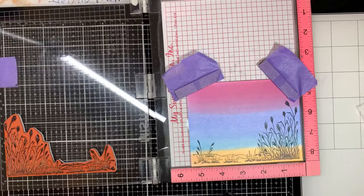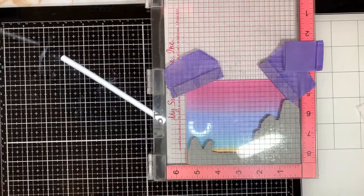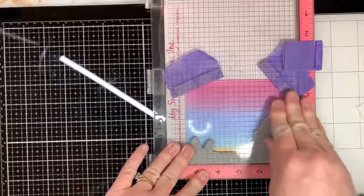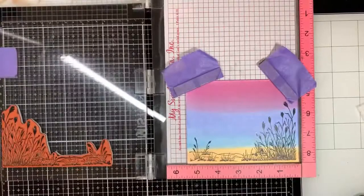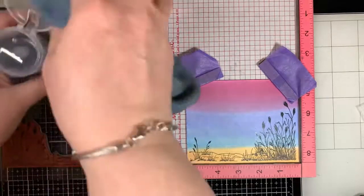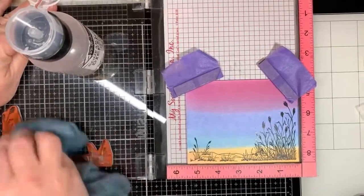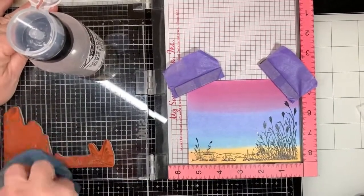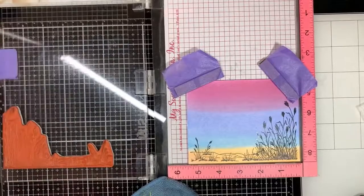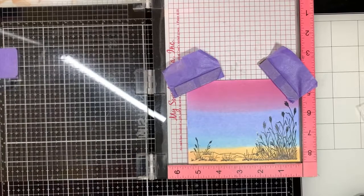That looks pretty good. I really like the way it looks with the sand at the bottom, but I'm going to go ahead and stamp one more time because there's a section there that looks like it just needs a little bit more ink. The VersaFineClaire is an excellent ink to use for silhouette stamps. I'm just going to clean my stamp before I put it away, and then I'll take the two flamingos and stamp them onto the sand.